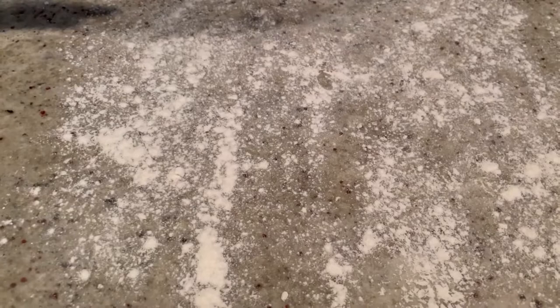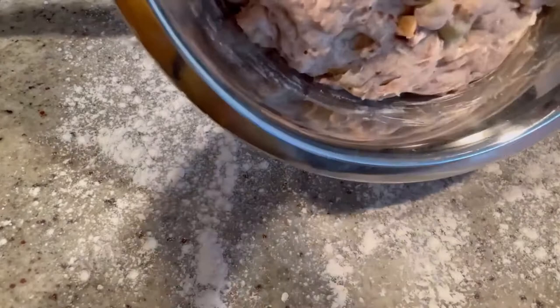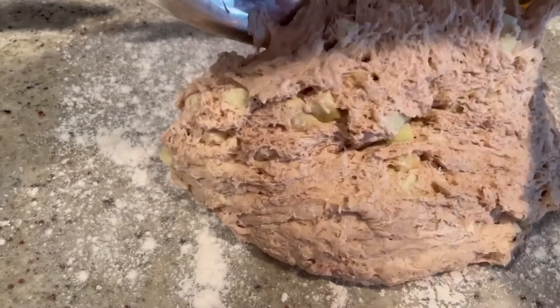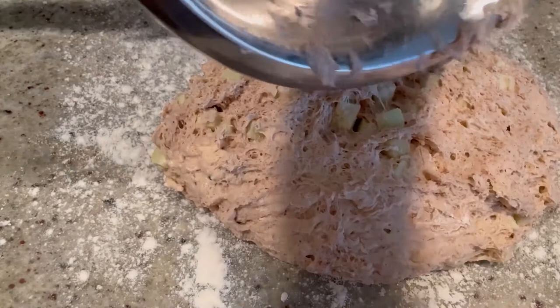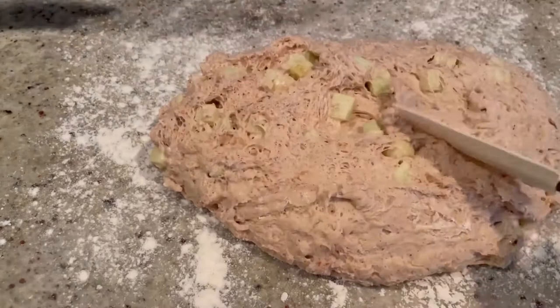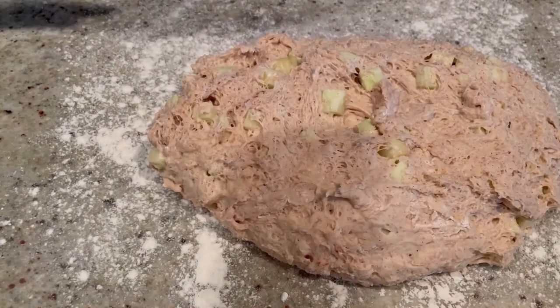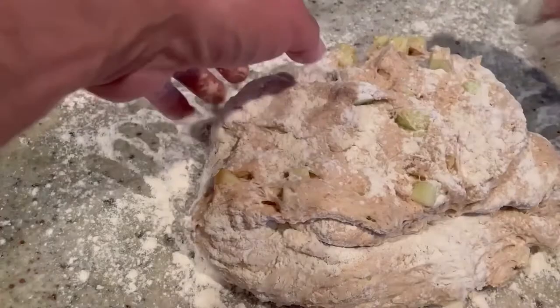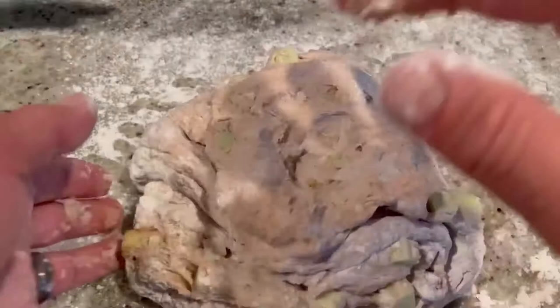Once the dough has been rising for about an hour, look how big it got — doubled in size. Scrape this onto a floured surface; this is going to be very sticky. Spread it out a little bit, top it with a little more flour, and fold it in on itself a couple of times just to make it nice and smooth. See how nice and smooth it's all coming out now?